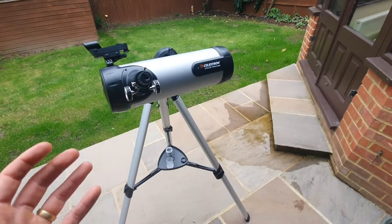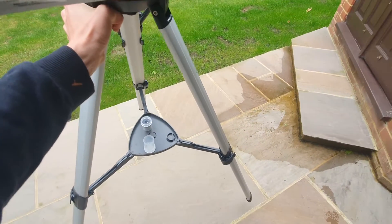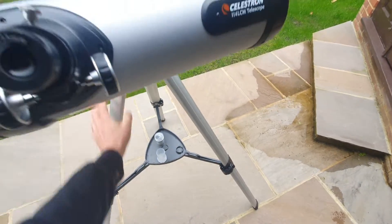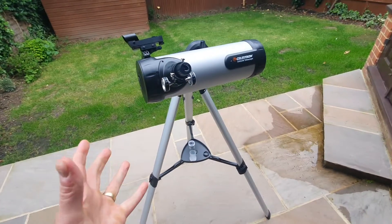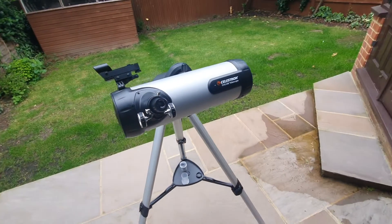I also love how portable this telescope is. It is quite light — I'm picking it up with one hand here. It's very portable, it's not too big, and there's my hand for comparative purposes. It's not too big, it's not too heavy.